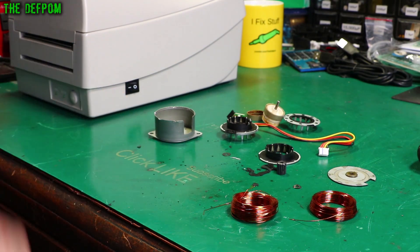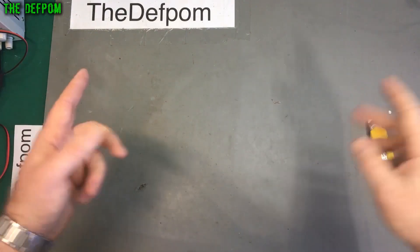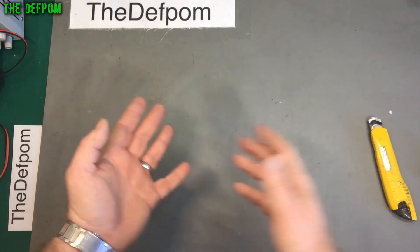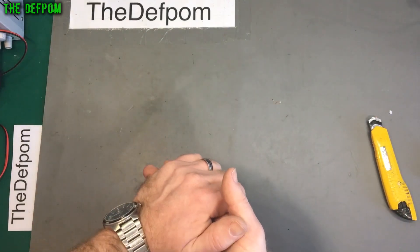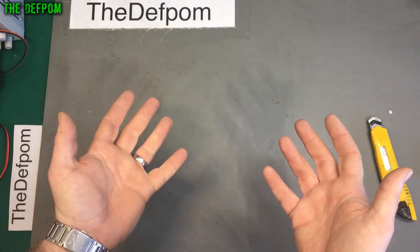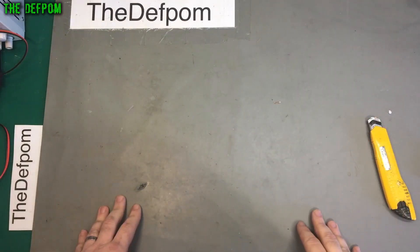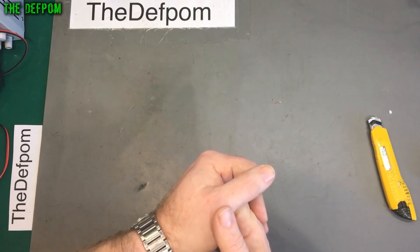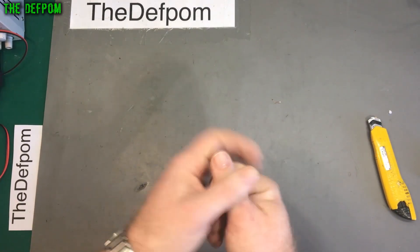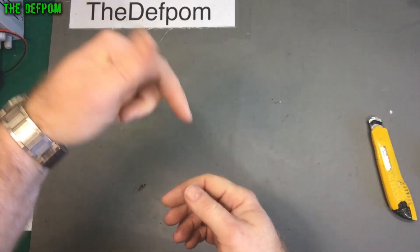Don't forget to click like and subscribe. So thank you very much to my Patreon supporters — much appreciated. If you're interested in supporting me to help me buy items for mailbag or projects to work on, best of test equipment to repair — any money towards that is helpful, because it is expensive buying test equipment to do repairs on, especially if I'm not actually going to be using it that much. So having Patreon supporters and people that donate via PayPal is very helpful. If you're interested in supporting me and contributing to the channel, please check out my Patreon page and PayPal donation options which are down in the description.